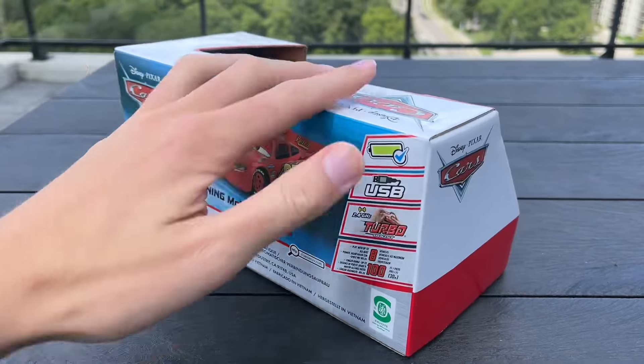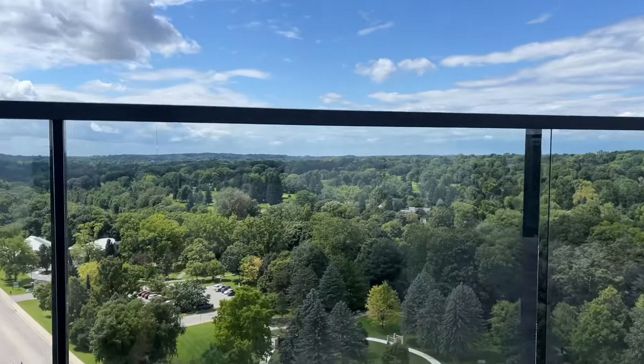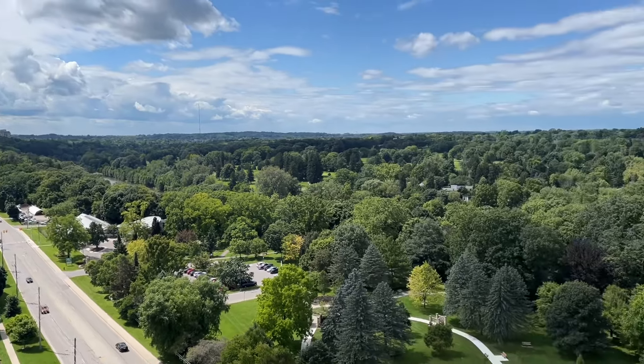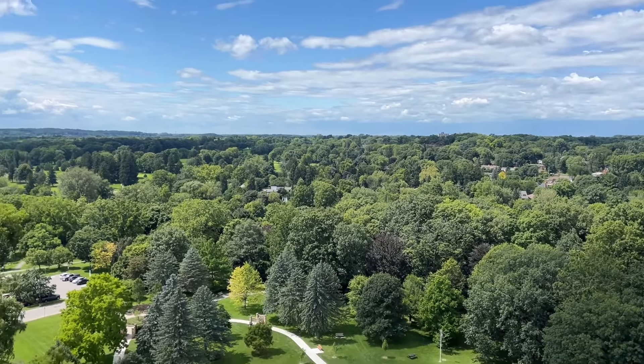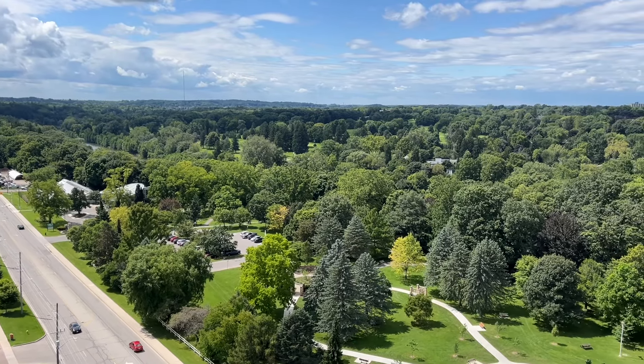I'm actually on this picnic table and I'm way up at the 14th floor of this cool place I'm staying at, where my sister actually lives here in London, Ontario. Very nice Springbank Park right over there.